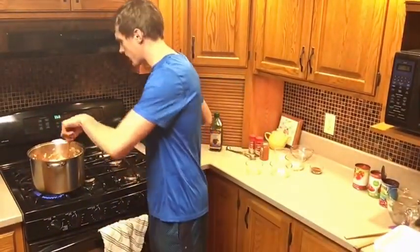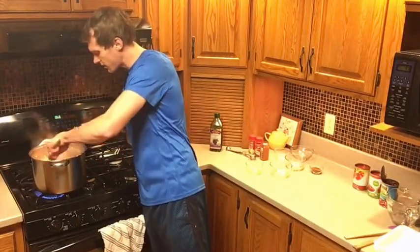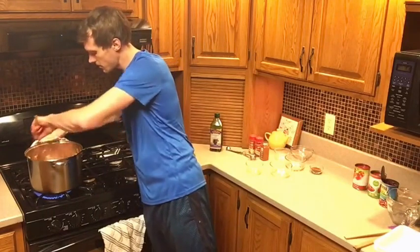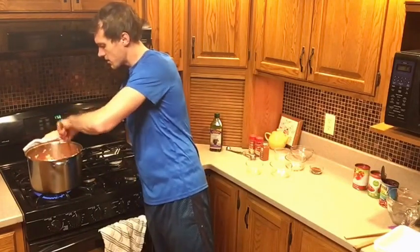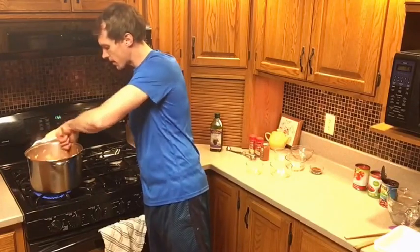We have it on pretty high heat right now. It was burning a little bit on that side but I got that taken care of. Let's mix it all together. We're almost done and we're going to start adding our last couple of ingredients, then we're going to be ready to rock and roll.